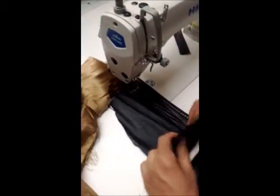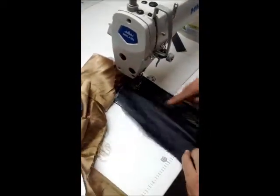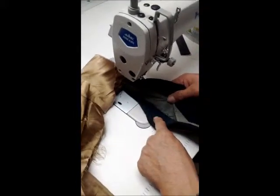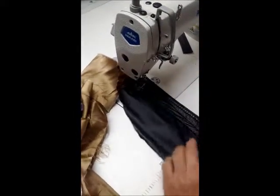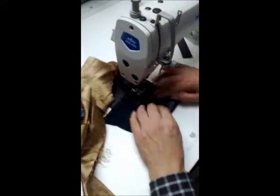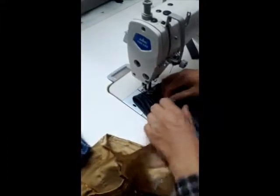This is the leather, this is two layer. Now it's one, two — four layer leather. Four layer leather.